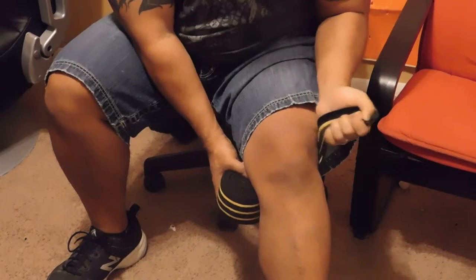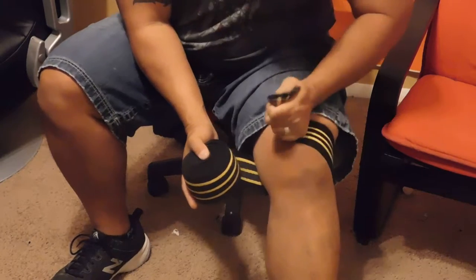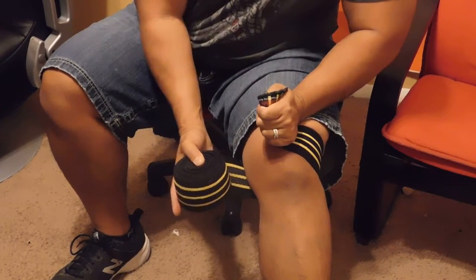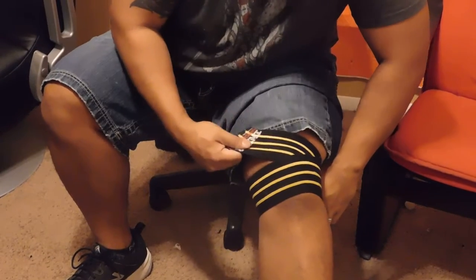So here's the technique. Before you start, whether you wrap your own knees or somebody else is wrapping your knees for you, you always start with a hand-width slack at the top of the knee. Grab a hand-width slack and where the bottom of your hand is right here, that has to land on top of the knee like this. With the rest of the wrap, wrap it one full time around the slack so it stays put.